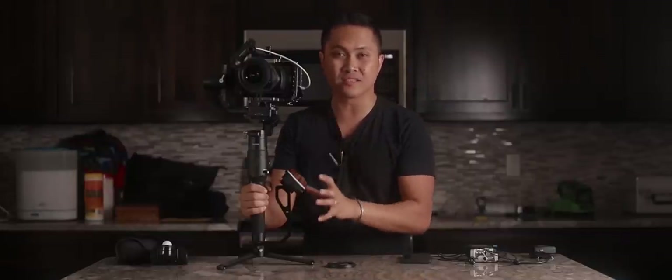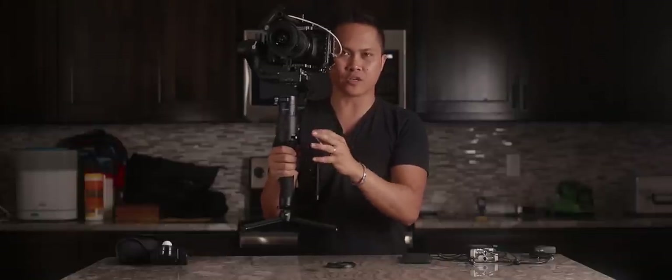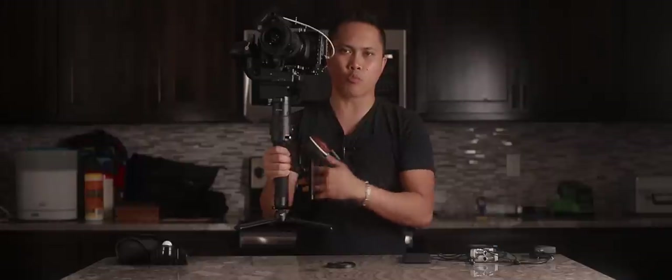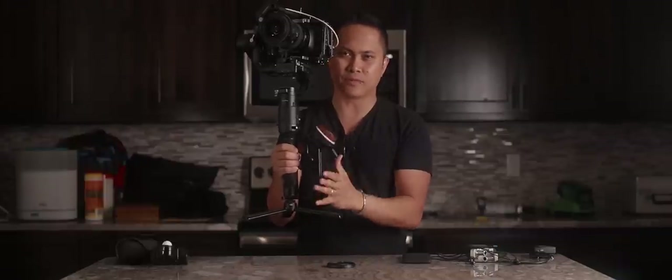The next thing I'm gonna talk about is this little handle right here. This is by DF Digital Photo, and I'm gonna be giving you guys the links to pretty much all of this in the comments below. This is versatile and I absolutely need it because when I'm holding the gimbal and I need to rest my other hand, it's so much better to have that handle there.